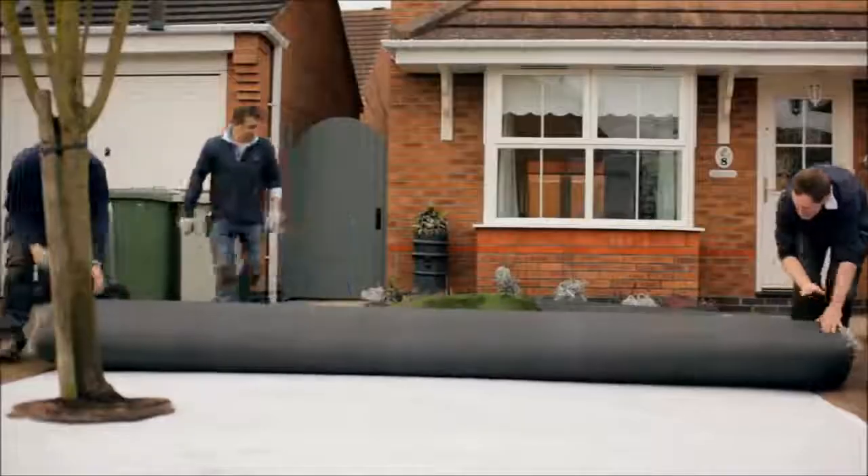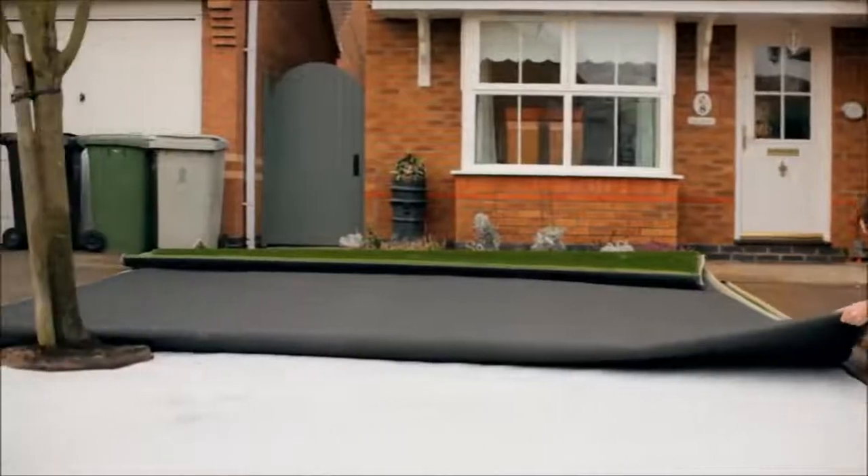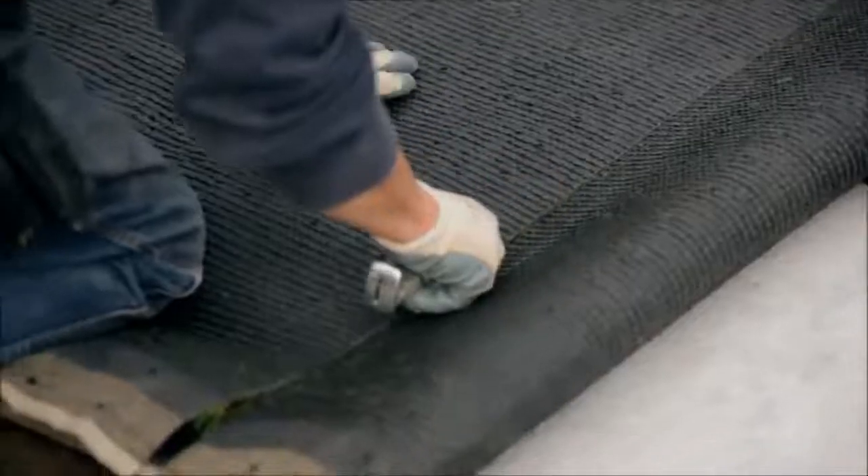Unroll the grass and position it, ideally running the pile towards the house on back gardens and the reverse on front lawns, i.e. facing the pile out.